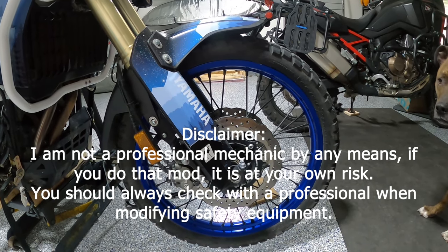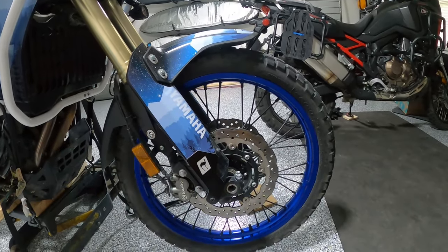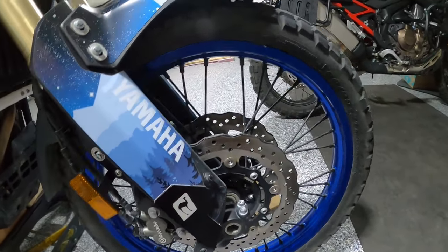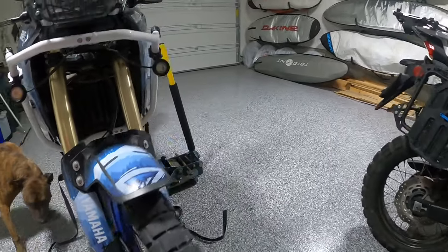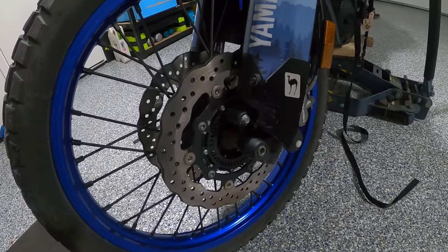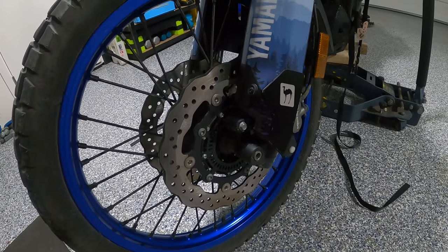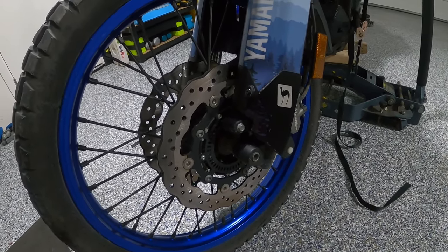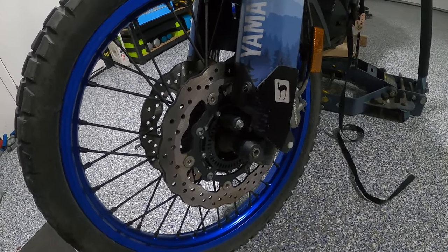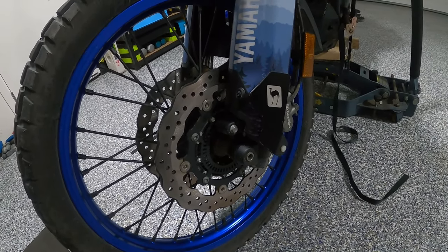Caroline did it again — she did not break anything, but she decided to add one more thing to her bike, and it's gonna be on this side. According to the internet, if you change the ABS ring you can get a better, more accurate reading for your speed on your Ténéré. So we got some rings from Germany and we're gonna be installing that today.